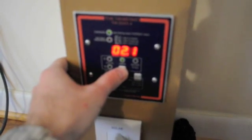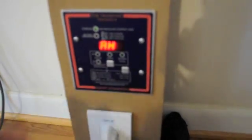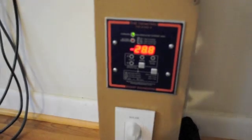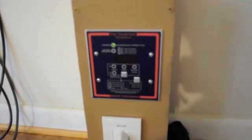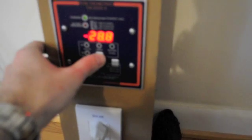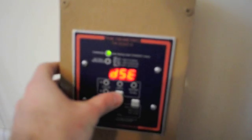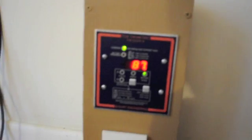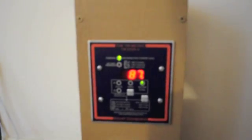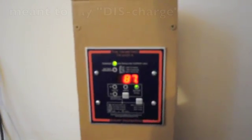One more screen: amp hours — it's showing minus 28.8 amp hours, meaning I need 28.8 more amp hours to fully charge the batteries. That's useful if you want to know exactly how far your batteries are from full charge. But I usually just look at the percentage screen — right now it's showing 87 percent charged. That's the easy way to read it instead of tracking amp hours and watts.